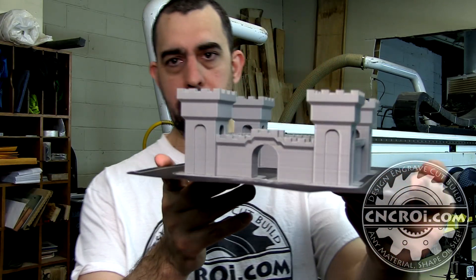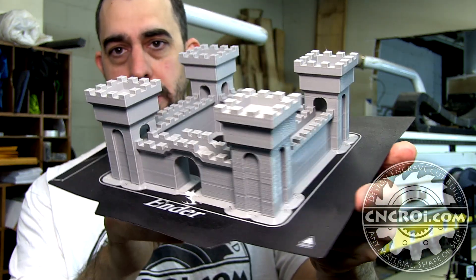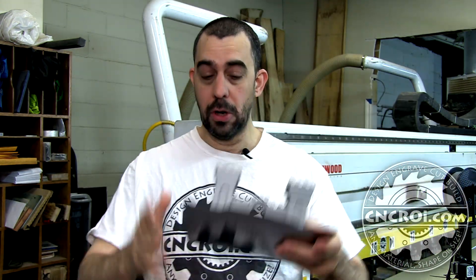Hi there, I'm John from cncr.com and today we're going to 3D print medieval castle walls. This is a model that I did about 12 years ago with my 3D Systems Cube, and it was about a quarter the size because the bed was a lot smaller back then. Since then I haven't really done much 3D printing at all — I sort of walked away from the process for quite a long time because I was disillusioned with the limitations it had.